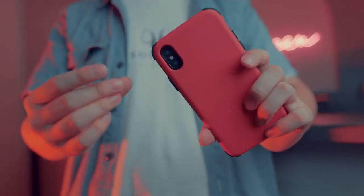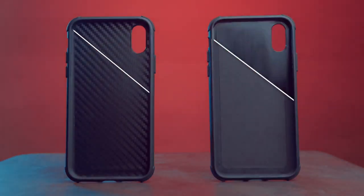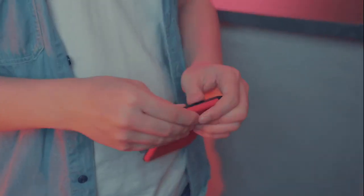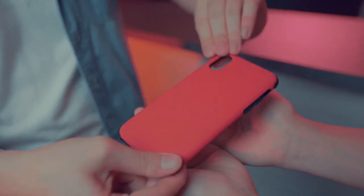First, you can show the phone's camera before it vanishes. Second, the case looks the same as a regular case after putting the Sirix gimmick inside. Third, you can not only make a phone vanish, but also make it change into a transparent phone.